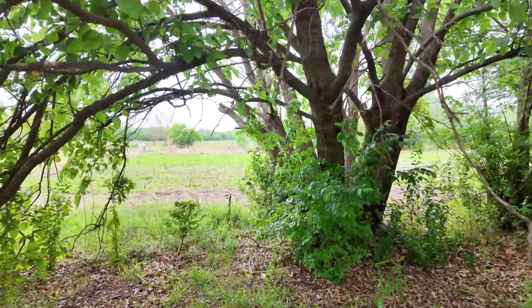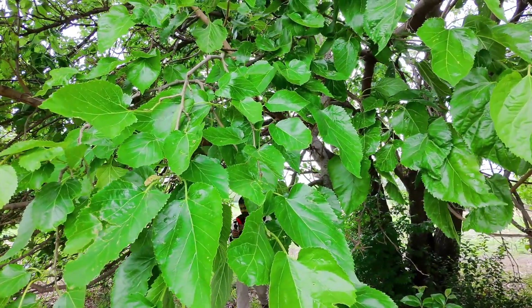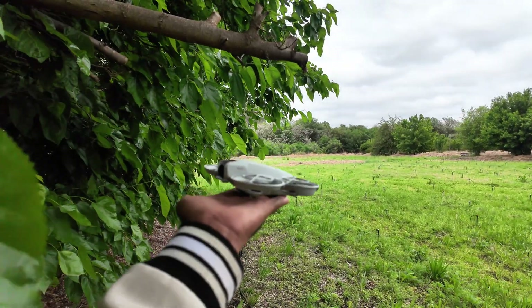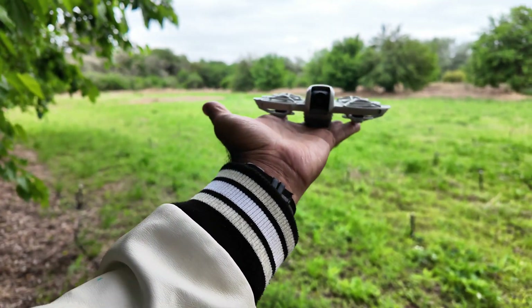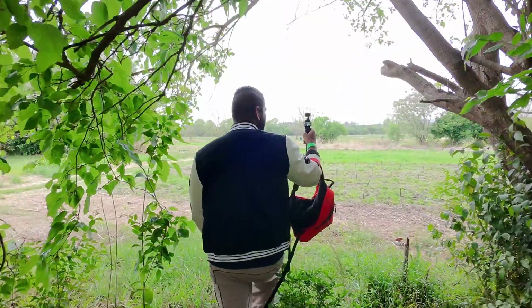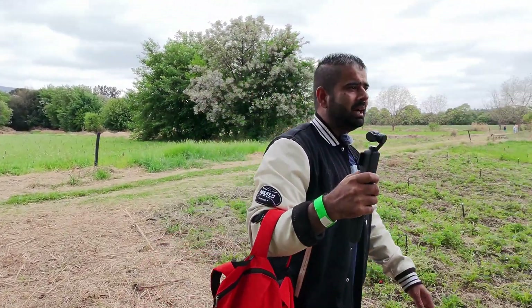Looks like the drone has lost me. The drone has completely lost me — let me launch it again. Let's go again and see if this drone will follow me here. There, it has made it through that path.